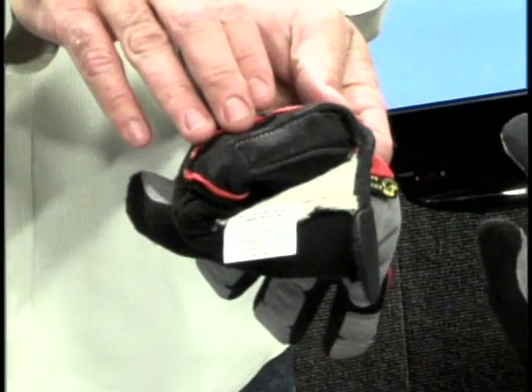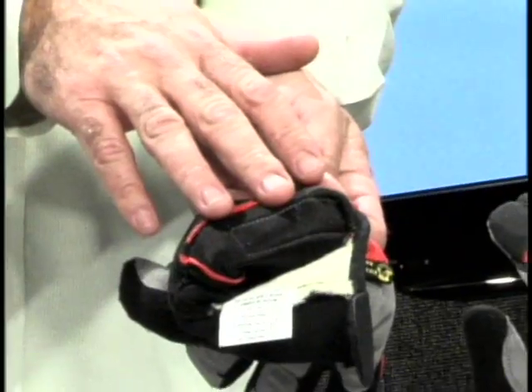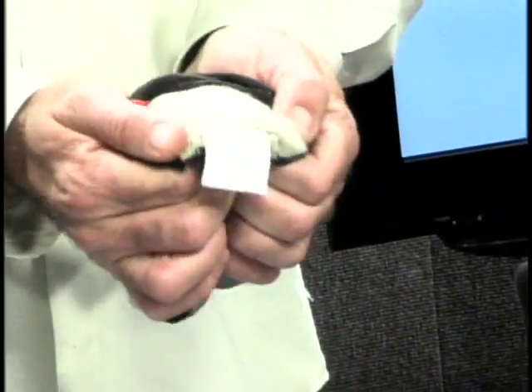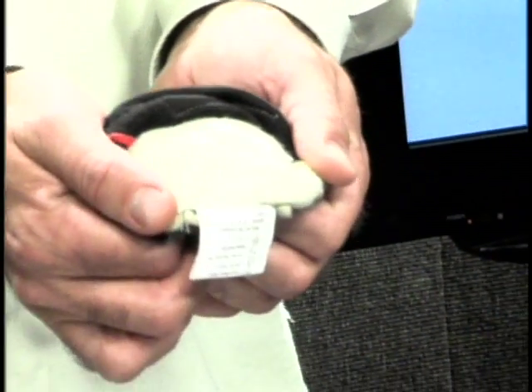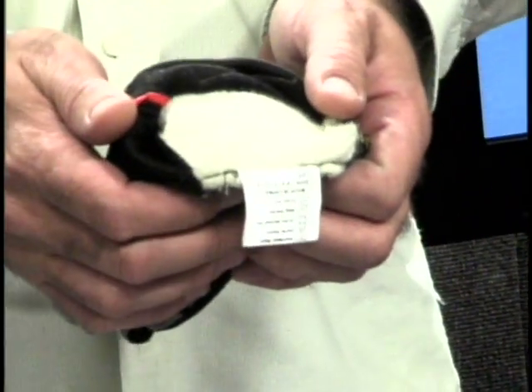The inside of the glove has a high-vapor transmission, soft interior — but that's only on the back of the hand. On the palm, we have sewn a layer of Covenix. What this does is aid in heat dissipation from rope buildup.